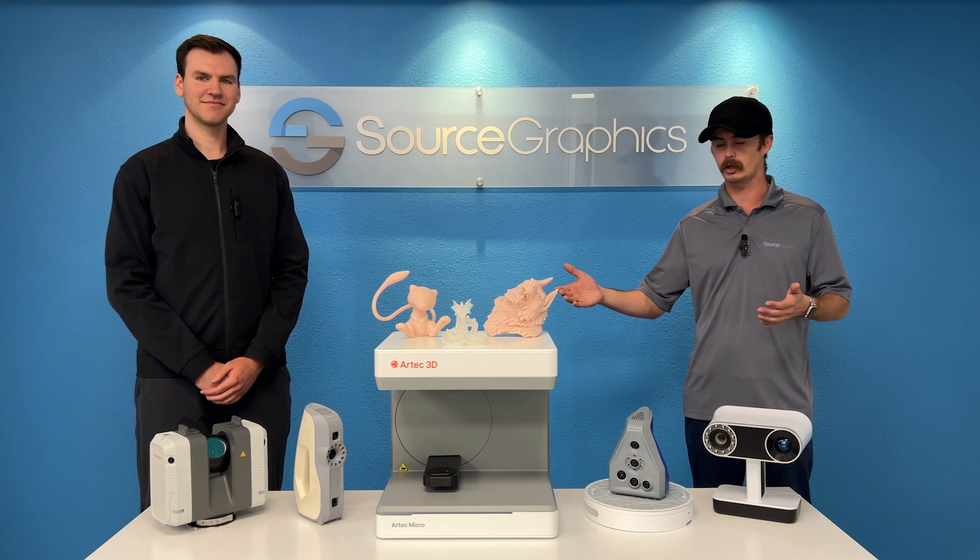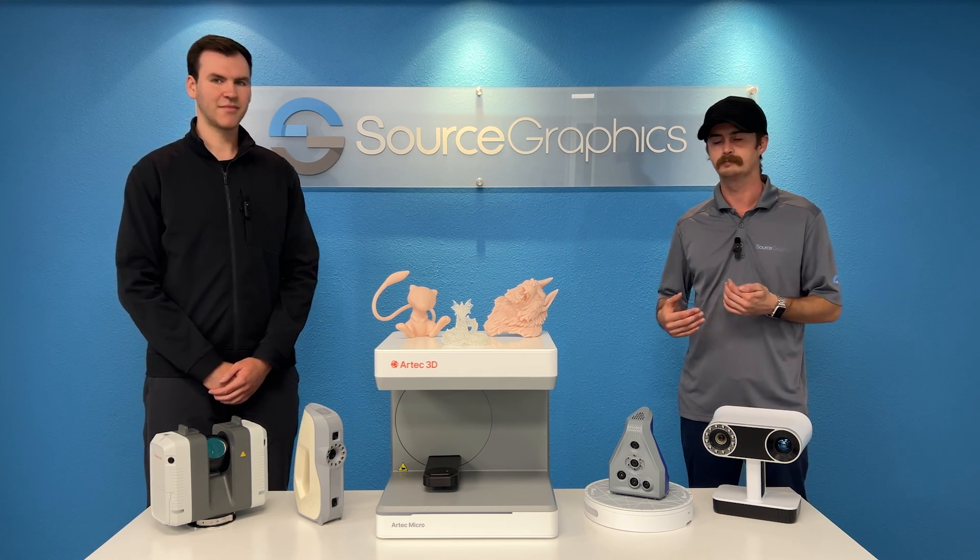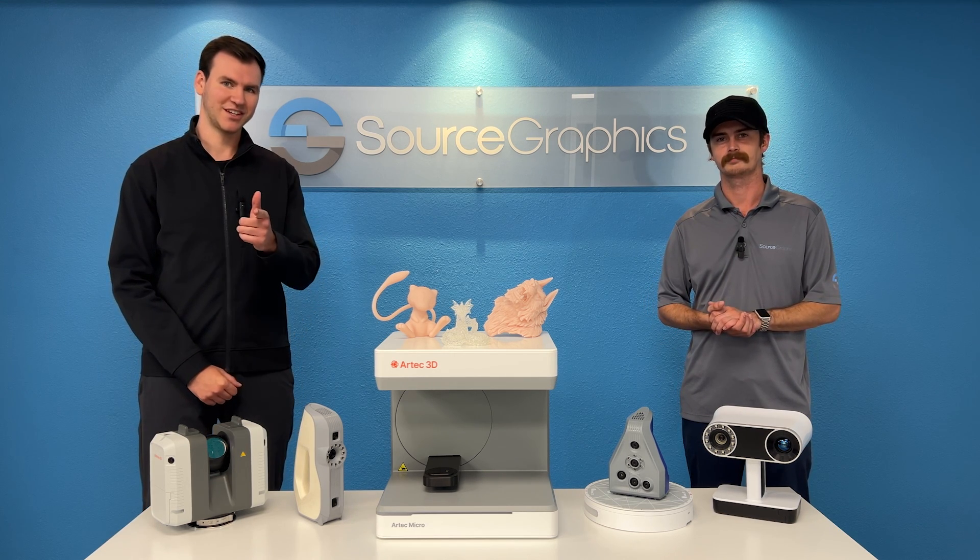Well, thank you guys for joining us today. We hope you learned a lot about these Artec 3D scanners. If you ever have questions, we're always here to help. Feel free to find us at SourceGraphics.com, and we'll see you next time.